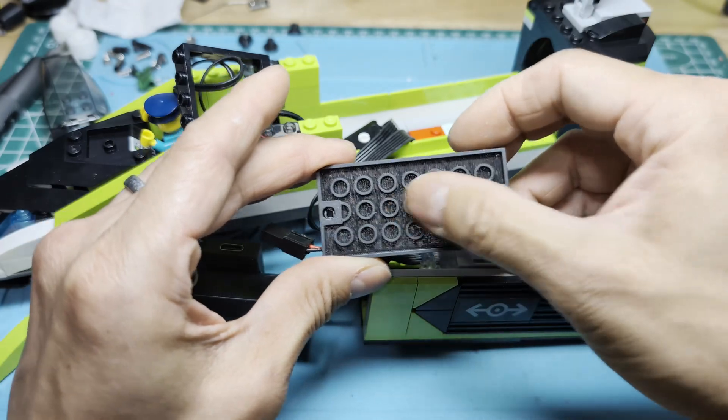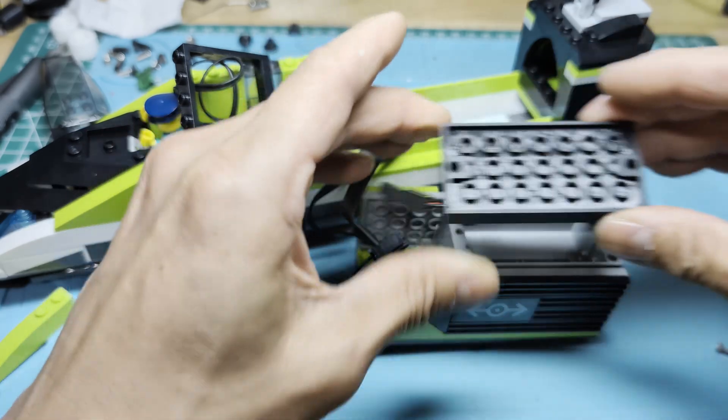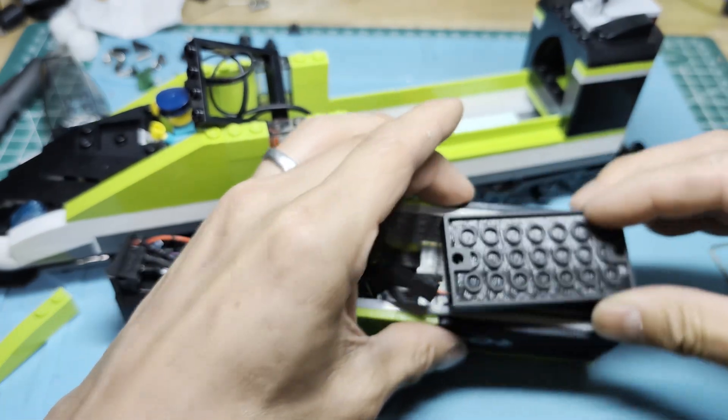The base of this is obviously 3D printed LEGO-compatible parts, so you're going to need a printer that can print to a good tolerance. Otherwise, that's going to be tricky.